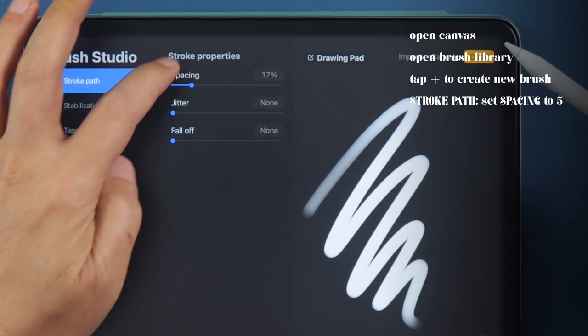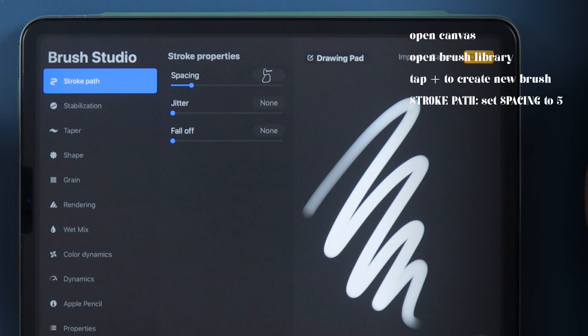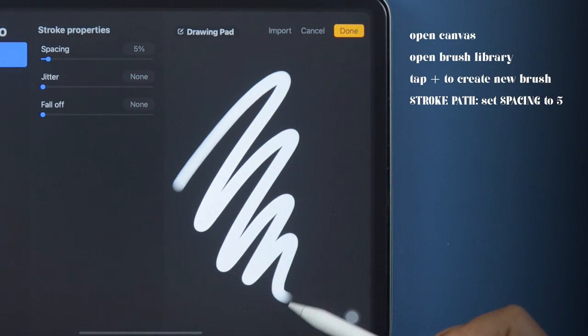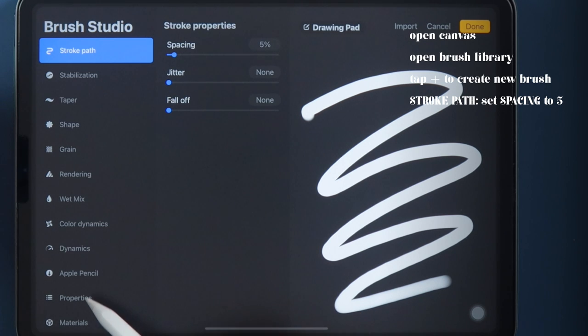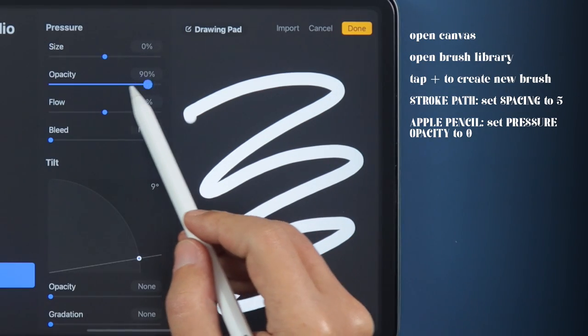In Stroke Path, under Stroke Properties, set Spacing to 5. As per usual, we don't want that opacity difference at the ends, so let's go to the Apple Pencil sidebar to fix that. Under Pressure, set Opacity to 0.